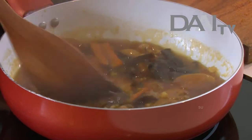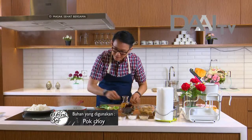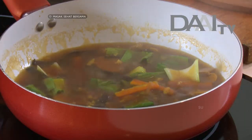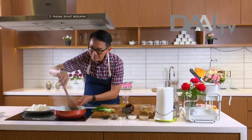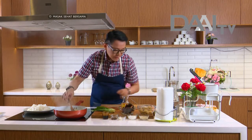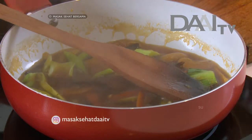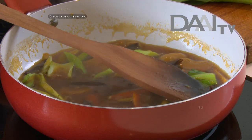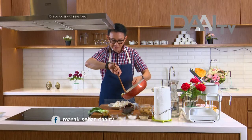Ini simpel banget ya. Lalu kita masukkan bok choy-nya. Kita aduk sebentar aja — sayur jangan lama-lama. Kenapa? Biar warnanya tetap masih hijau dan vitaminnya tetap terjaga. Selanjutnya kita masukkan daun bawang. Apinya saya matikan. Saya pastikan di sini karena saya mau plating harus bersih. Kwetiaunya sudah siap di sini, tinggal kita siram di atasnya.